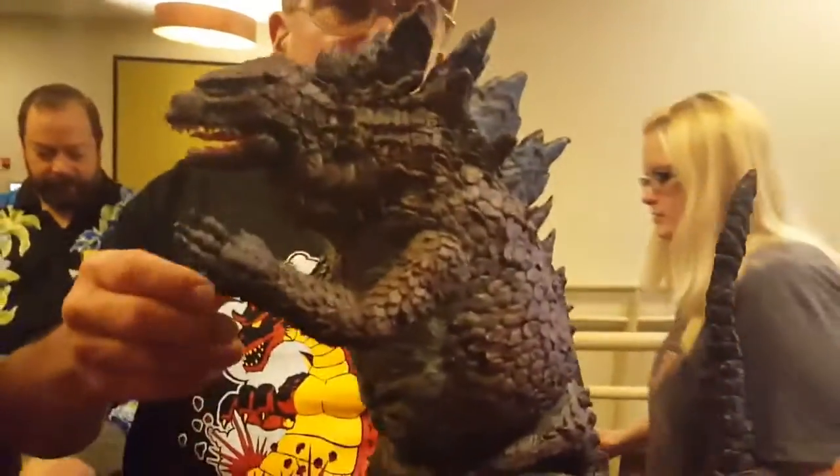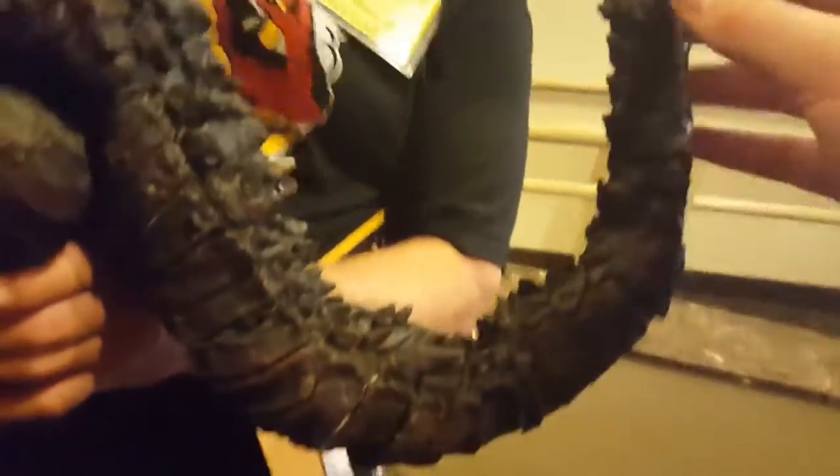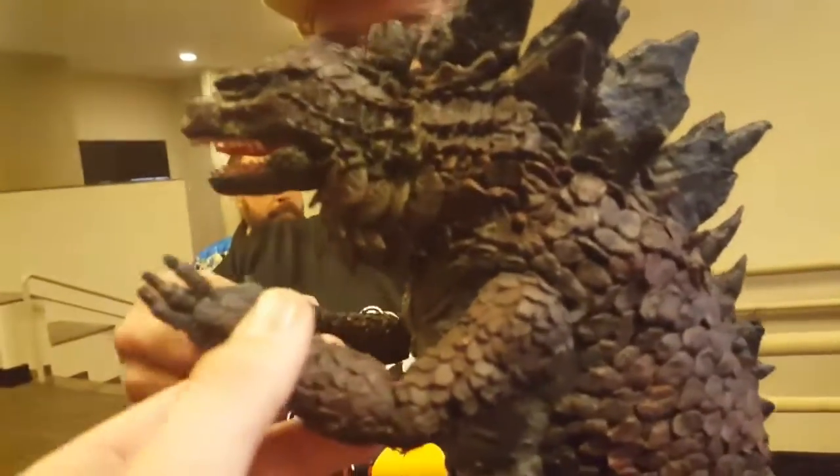Do you mind if maybe I touch it real quick just to see how it feels? Because I wasn't sure how it was real. How did you actually make it though? It's paper and wire. I gotta build it up first. Actually, I made this thing.